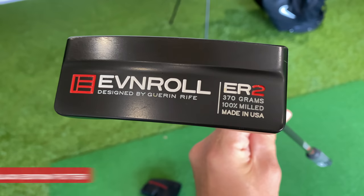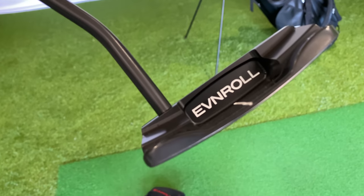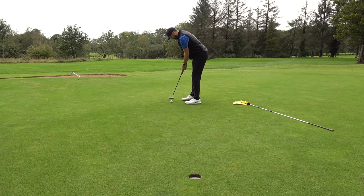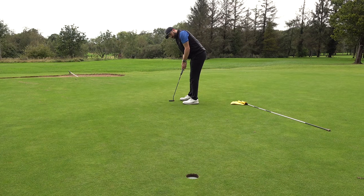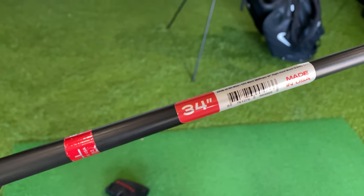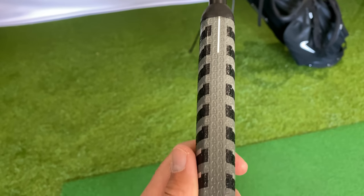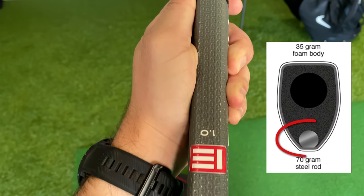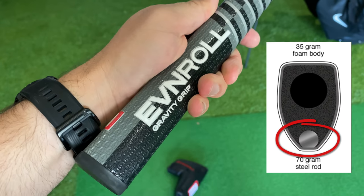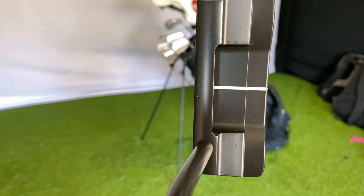Recently I've changed it to the black model just because I think it looks better. This head is fantastic — I love the feel of it off the face, I think it's a fairly forgiving putter, and the overall weight is absolutely spot on for me. I like the design; it's not too complicated but gives a little bit of forgiveness. I've got it in 34 inches of length. This new version has a gravity grip with a steel rod through the back which apparently helps with more consistent roll on longer putts.